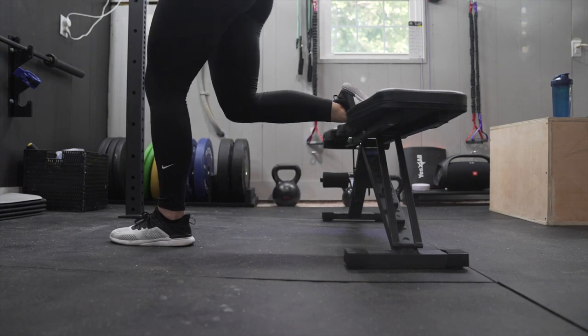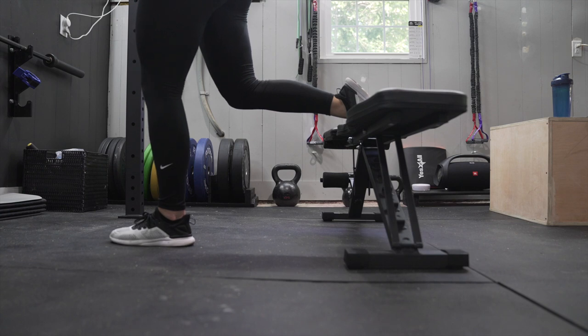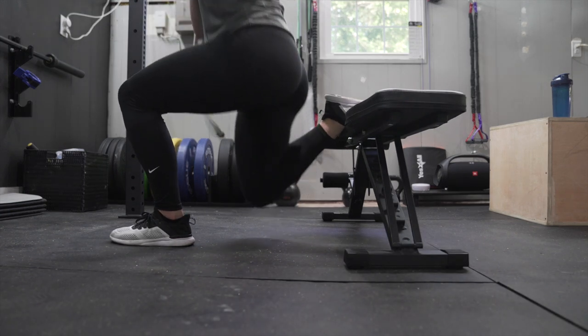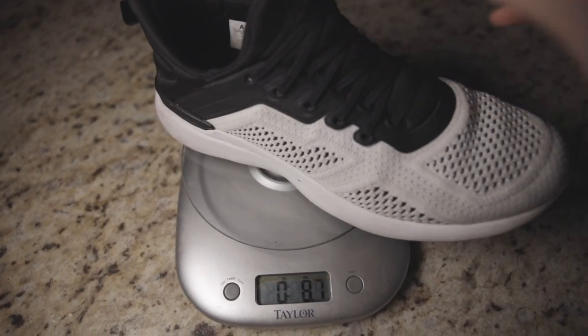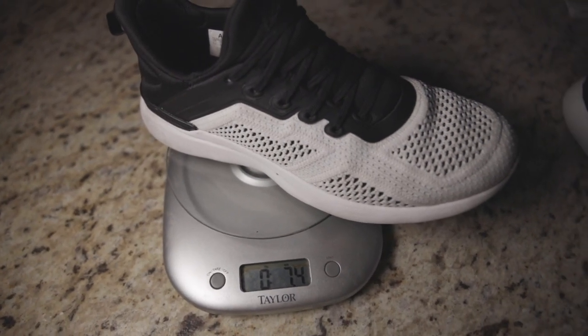To get a little bit more technical, the shoe does have an eight millimeter heel to toe drop, which is a little bit higher than typical training shoes. I haven't found that it's a weird adjustment, but it is something to keep in mind. My size eight and a half came in at about 7.4 ounces; the website lists the weight at 7.1 ounces, which may be based off a different size shoe.